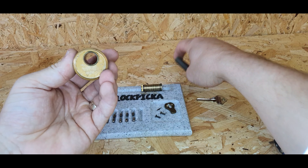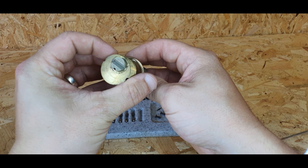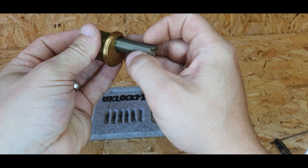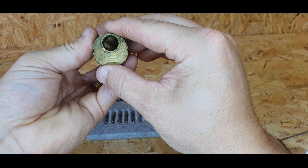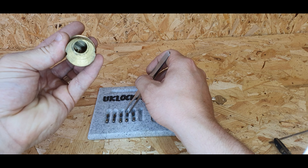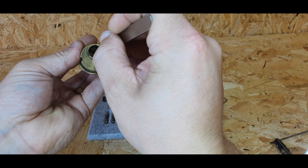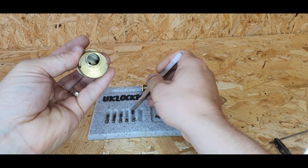Then I'll slide my plug follower in, being careful I don't hit any of the springs. I'll fill the back two pins, so in this case I'll start at four — push it back in like that. So that's four done, then I'll put five in.